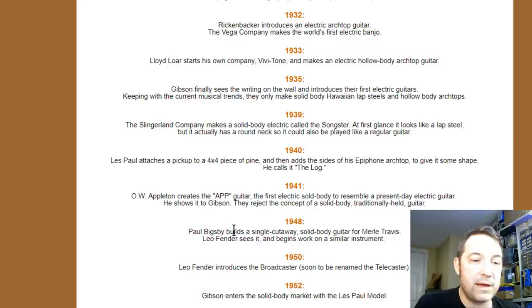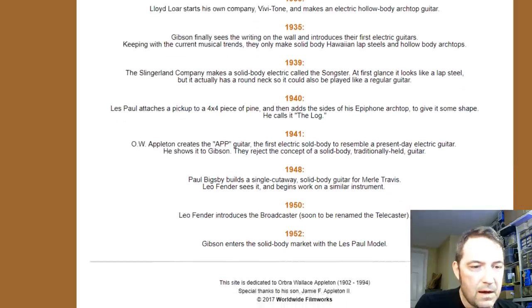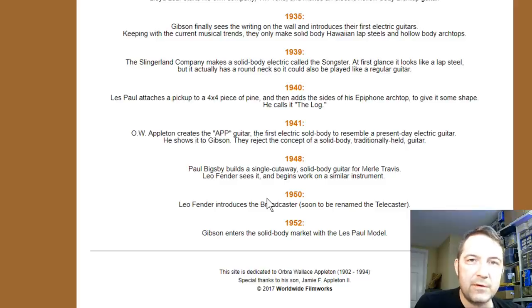However, it is recorded that this fellow did approach Gibson in 1943 and showed them the App Guitar he had created. It wasn't until 1948 that Paul Bigsby started making his single cutaway solid body guitar. And Leo Fender, of course — the rest is history — introduced his Broadcaster in 1950. Then Gibson, finally, at the tail end of everything, in 1952, after at least three other manufacturers had introduced a solid body Spanish electric guitar, entered the solid body market with the Les Paul.